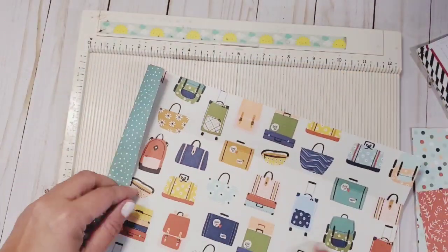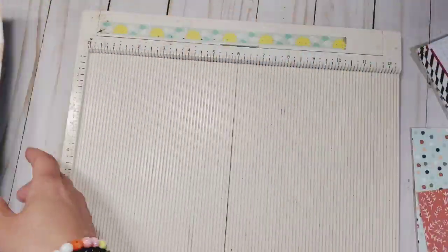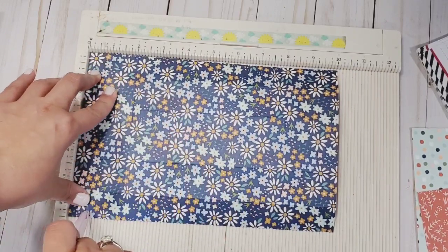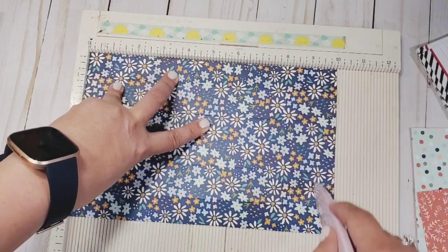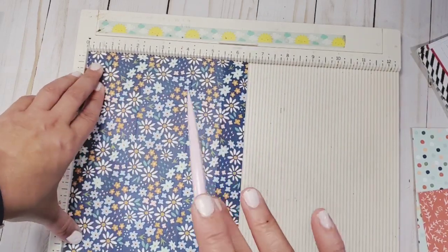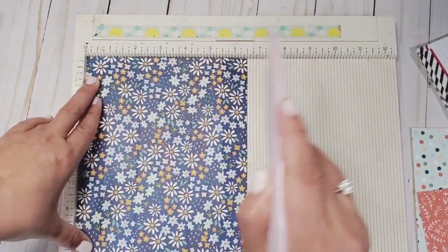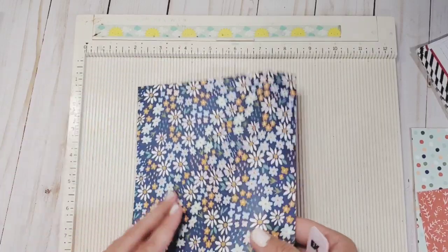Next, get your lid — six and a half by ten. At the 10-inch mark, score at three quarters, score at two, score at eight, and score at nine and a quarter. Turn counterclockwise one time, and at the six-and-a-half-inch side, score at one and score at two and a quarter. Do the exact same thing for both sides and burnish.